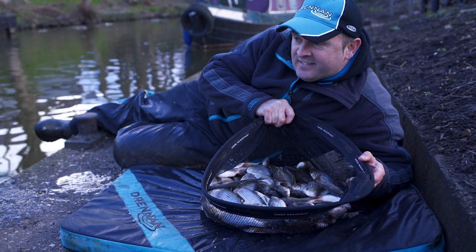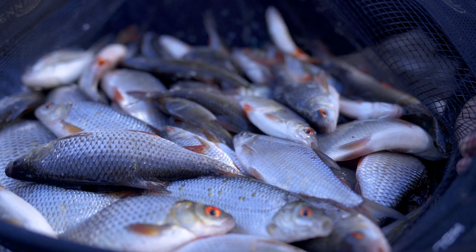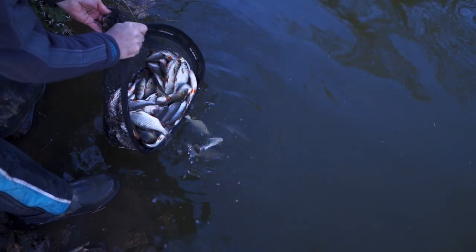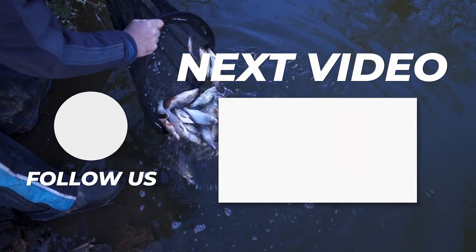Today's short session has actually gone really well. I've ended up with about 15 pounds of roach in less than three hours fishing, which to be honest I'm over the moon with. If you've only got a couple of hours spare like I have today, come and give this venue a try — it really is fishing very well.